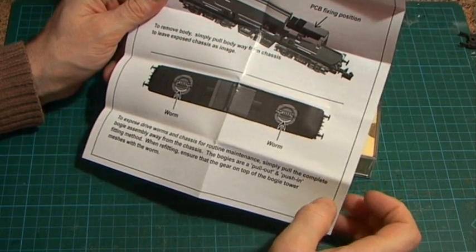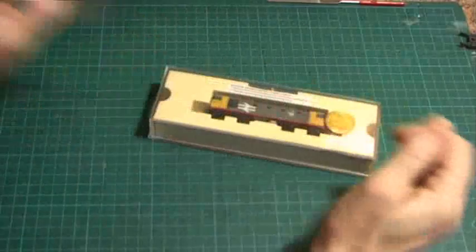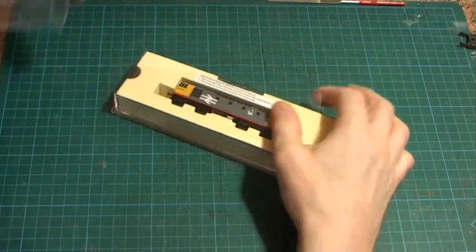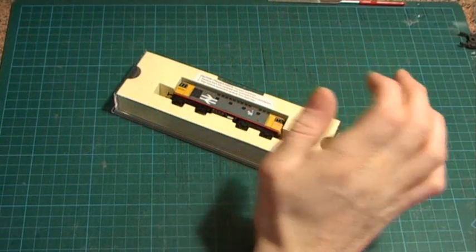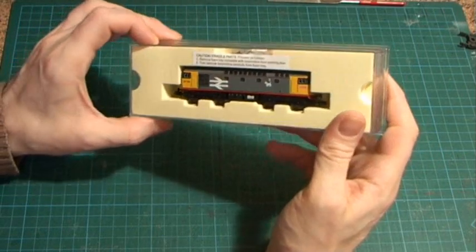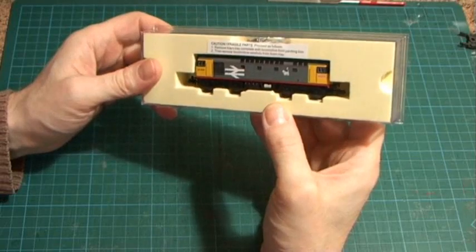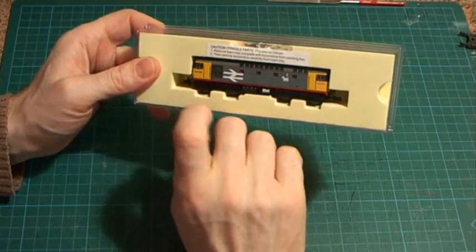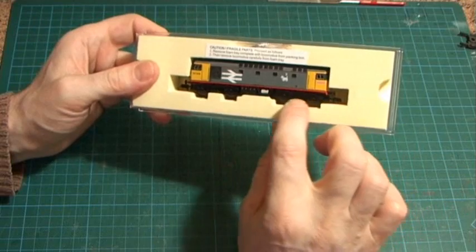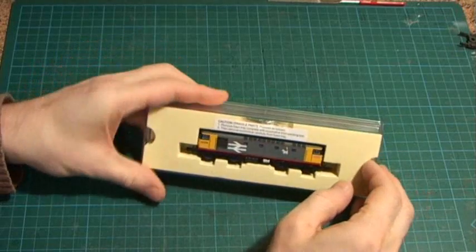The instructions also advise you to occasionally oil the worm. The bogie assemblies can simply be pulled off the bottom apparently, though I'm not sure how easy that's going to be. Let's take the front of this off — it's a quite tight plastic case with a plastic sleeve to protect the model. And there she is. First impressions in the box: a lovely detailed model, really excellent. Grills, wires on the handrails, very nicely applied livery, a little Scotty dog, and the underframe is extremely nice. There's also a big pack of parts.